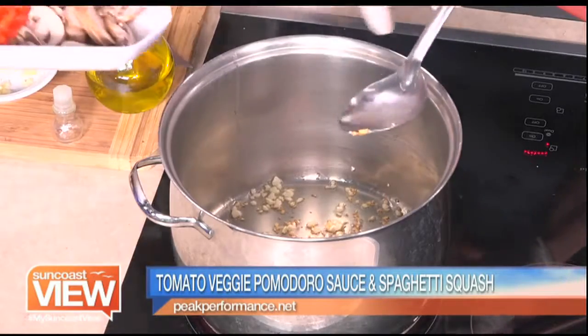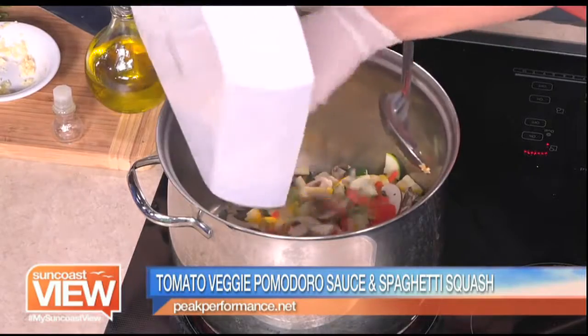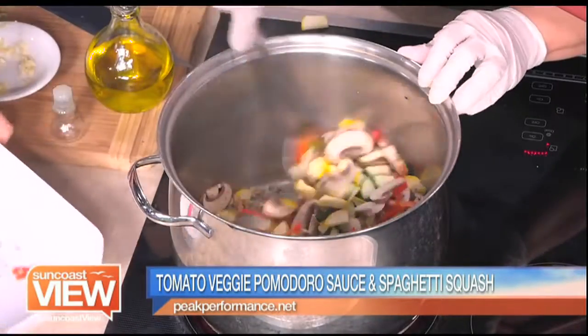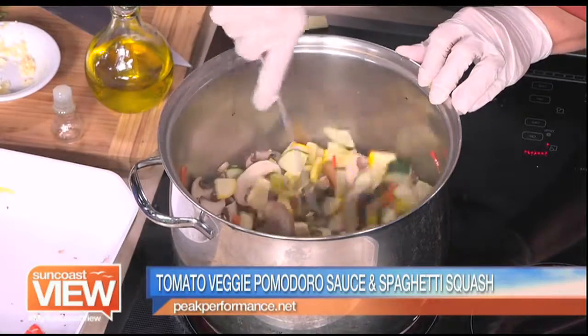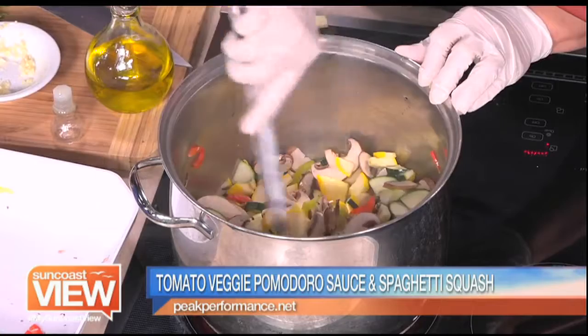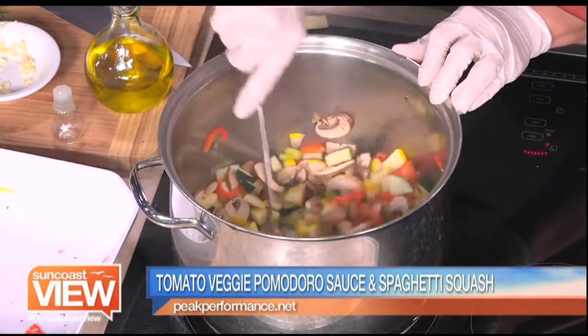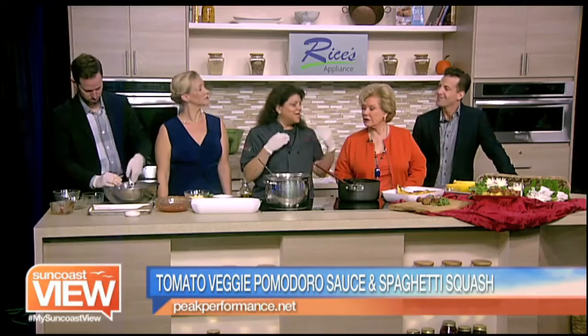It's a fresh sauce, so you're just going to throw all of this in there. We have zucchini, summer squash, mushrooms. This is where we're going to get a lot of the flavor, and we just want to get these veggies sweating. Now for the athletes, we try not to do too much onion or garlic because of their digestion. This is what I call our pre-race pomodoro sauce and spaghetti.